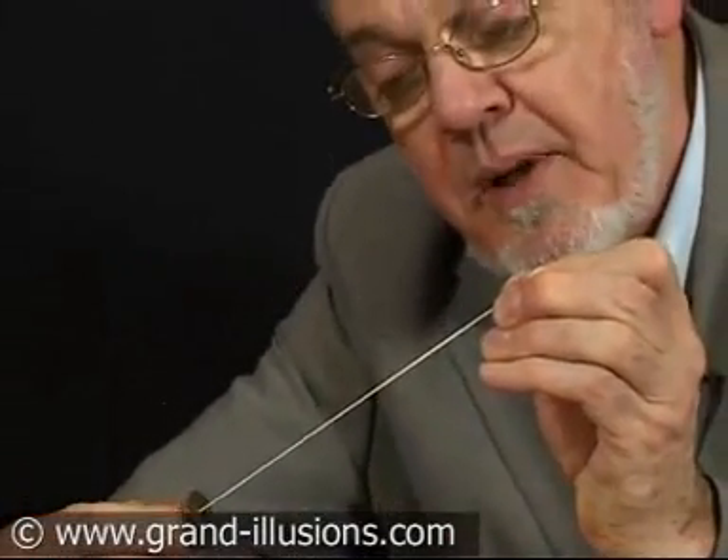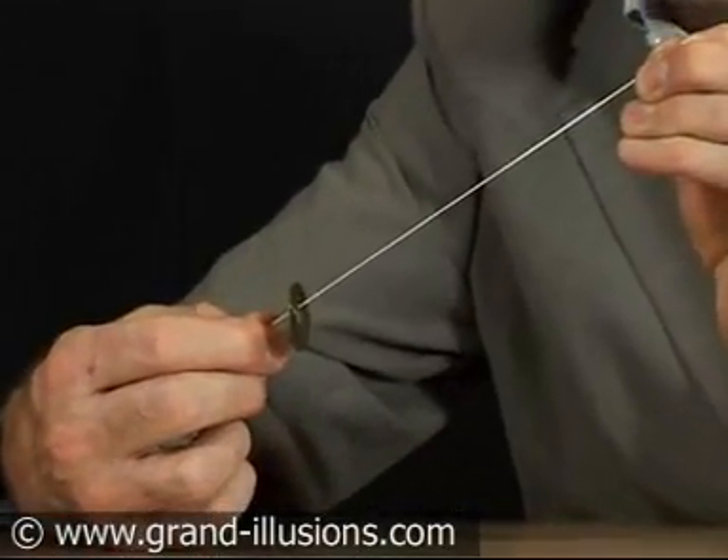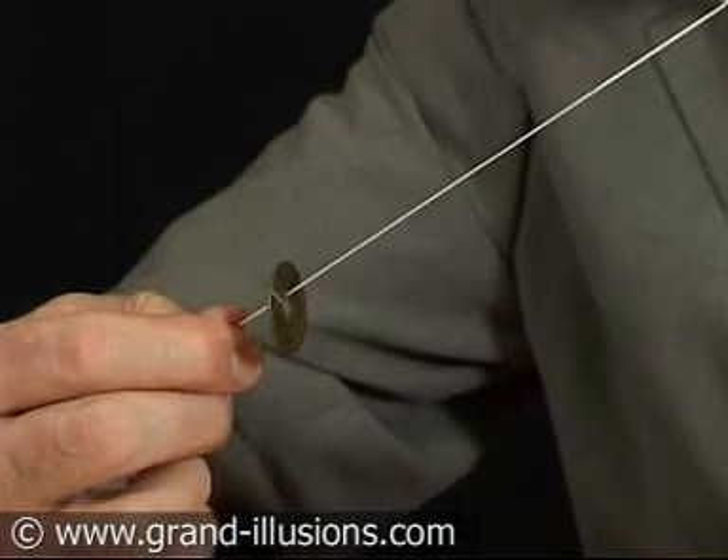And if you know the trick, you can make that coin slowly rise up like a cable car, going up a considerable slope, defying gravity. I don't know how it can happen, but that's what's going on.